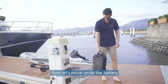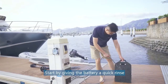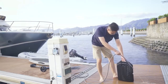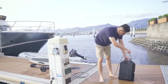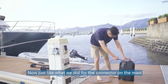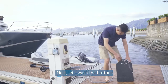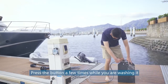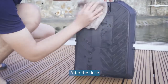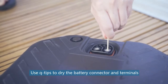Now let's move on to the battery. Start by giving the battery a quick rinse. Just like what we did for the connector on the mast, carefully wash the battery connector for about half a minute. Next, let's wash the buttons — press each button a few times while you're washing it. Do it for both buttons. After the rinse, dry the battery with a clean rag.